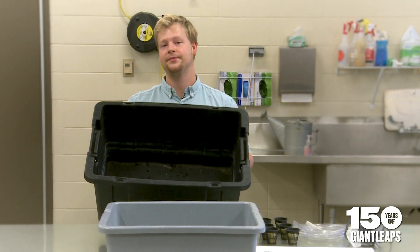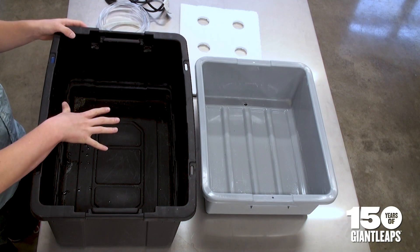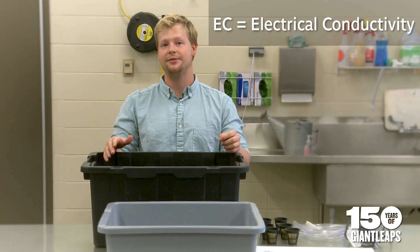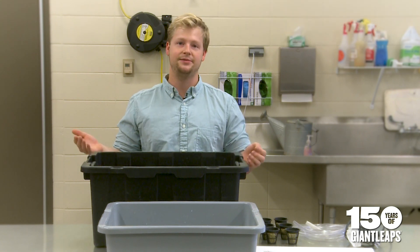Step one, you're going to need a reservoir. Anything from 10 to 20 gallons is what you'll need. This is where you'll put the nutrient solution. The nutrient solution will need an EC of about 1.5 to 2.5, which is best for plant growth, though it generally varies depending on the species.